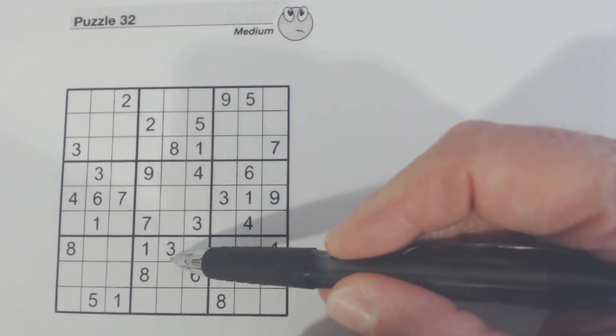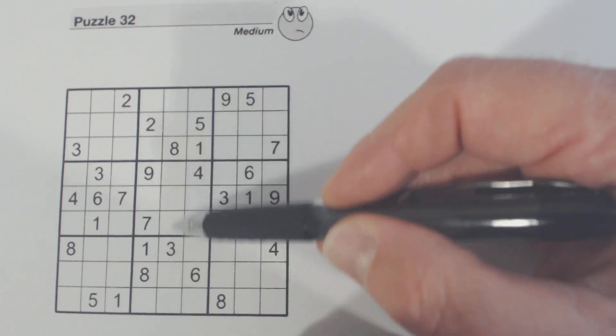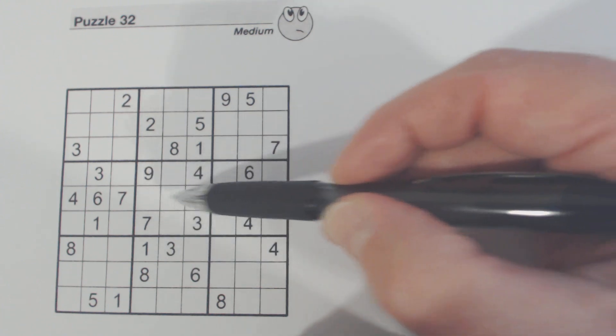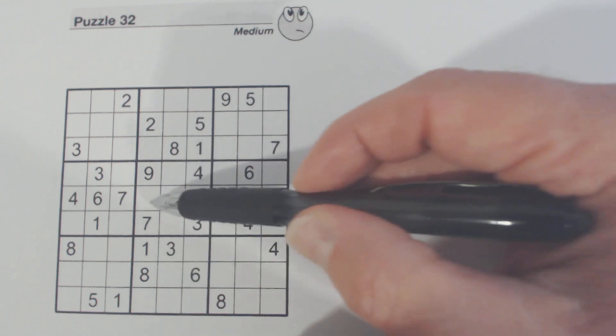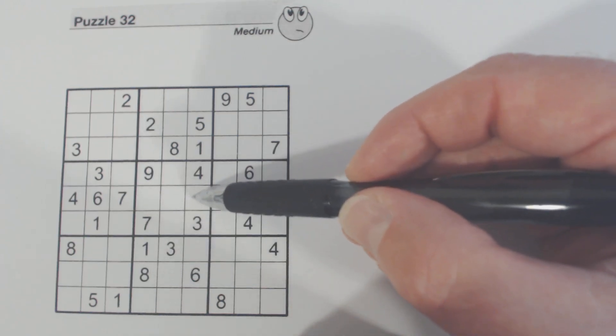If we have any numbers that are in this column outside of this box that are not already in here, they will be in one of these two cells. We've got an eight here, so one of these will be an eight. And we've got an eight here already, so this is an eight.